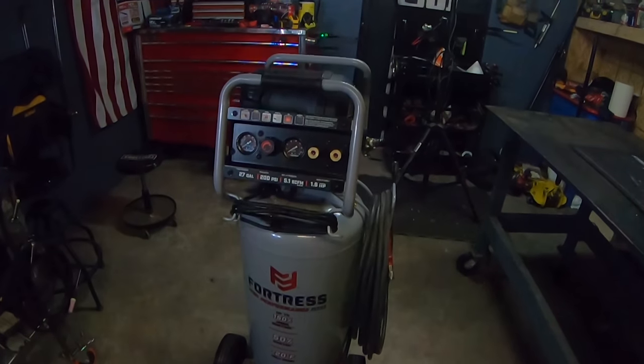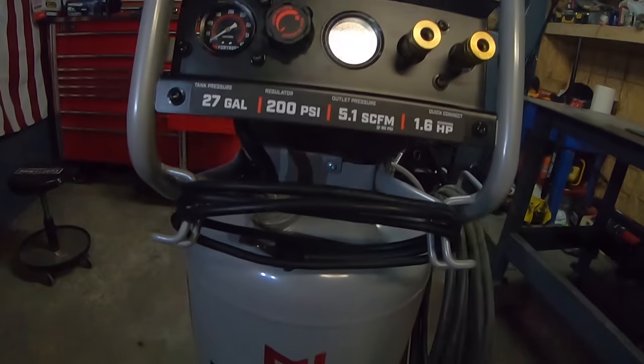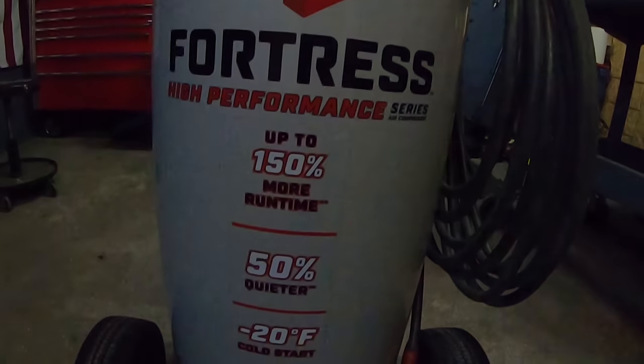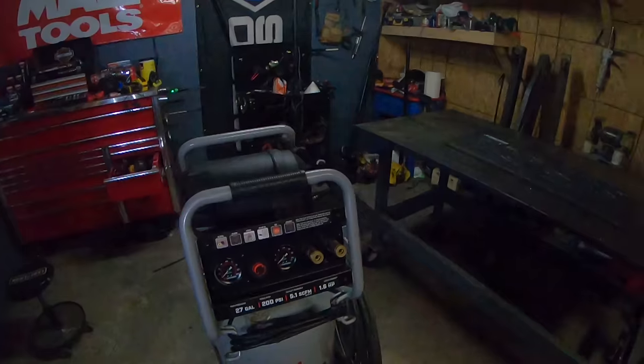I also picked up a number of other tools that I'm going to be doing reviews on, or have already done reviews on, so you might want to check that out. I'll put a link up top right there. If you're interested in any of those or any other types of tools, I hope you think about subscribing — on this channel I do tool reviews, projects, tips, tricks, and more.